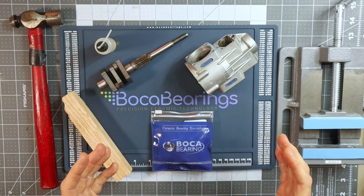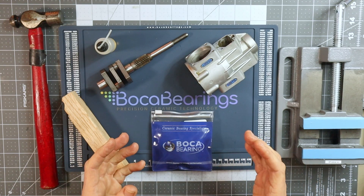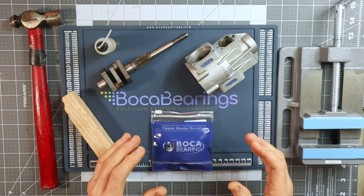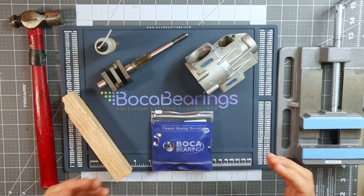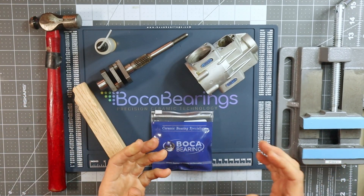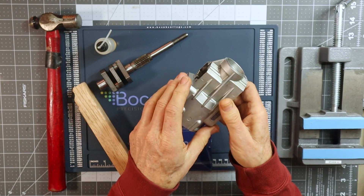Now the bearings that go inside of most aircraft glow engines are press-fit bearings. There are very few that I found that actually just drop right into place. So because they're press-fit, certain tools like the wood, the hammer, and the heat gun are required to just enable the installation of the bearings in the crankcase.